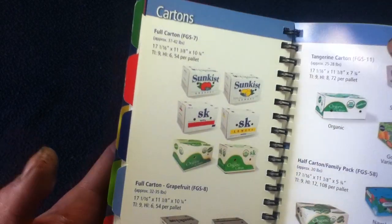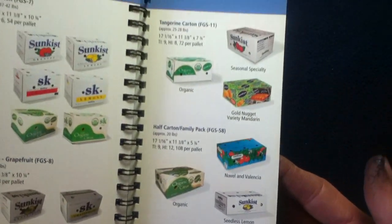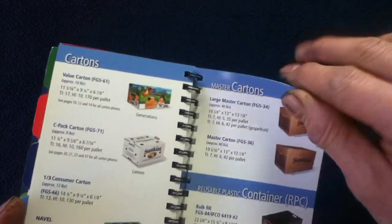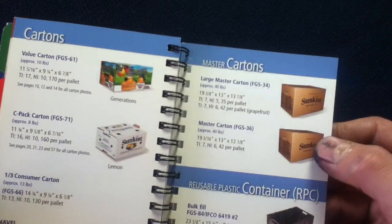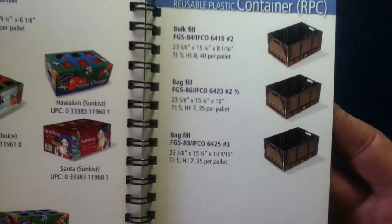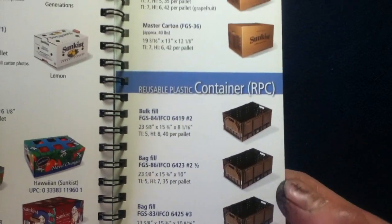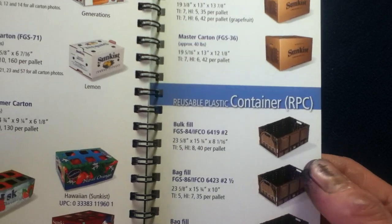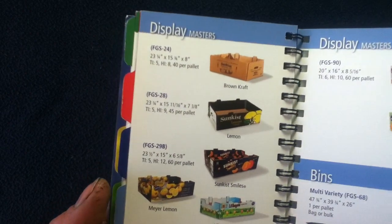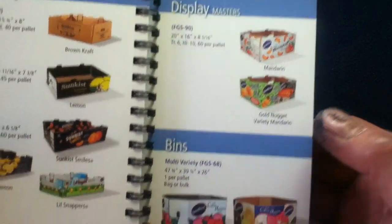Here we have cartons and dimension information to help you with cube size, with some sample items being listed. The cartons include master cartons in different sizes, and these can be sub-packed with other different varieties to cater to your specific order. Then we have RPCs — the Reusable Plastic Containers — which can be used instead of recycled options. There are also display open-top cases, masters, and bins.